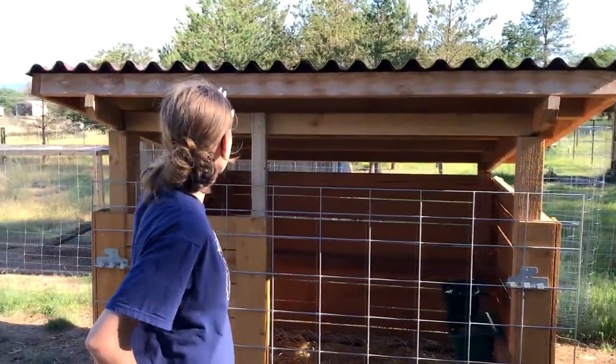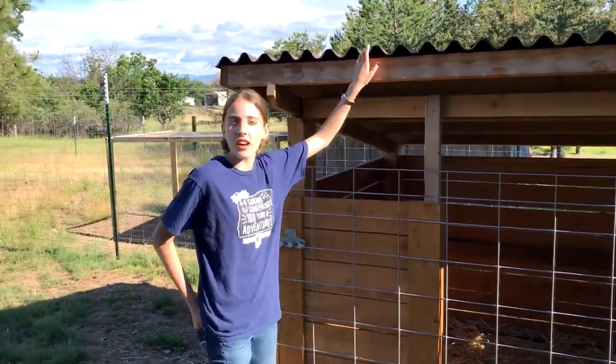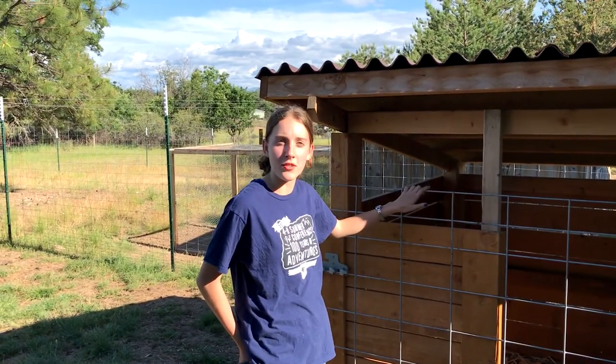Hey guys, it's Lily and Martin here today, and today we are going to talk about our sheep shelter this year. There are a lot of other designs out there, but this one we found works best for us.